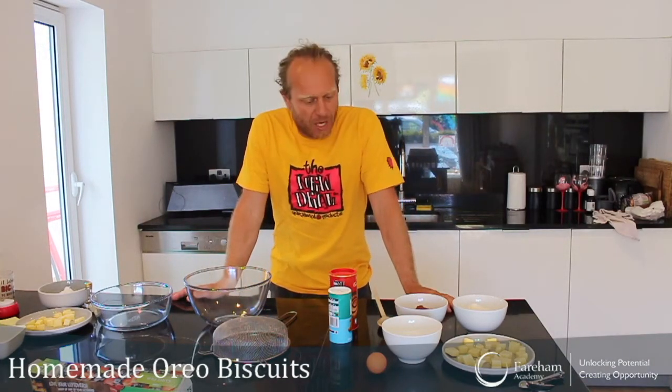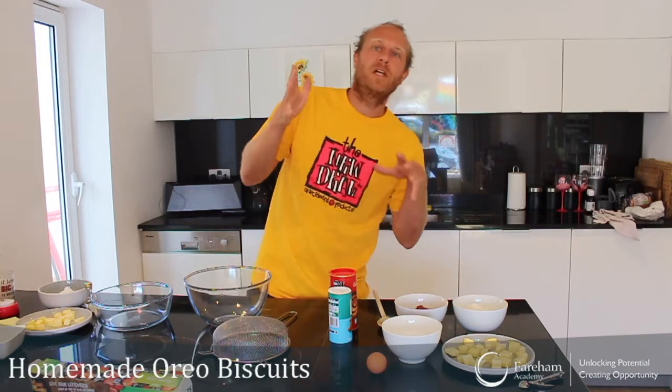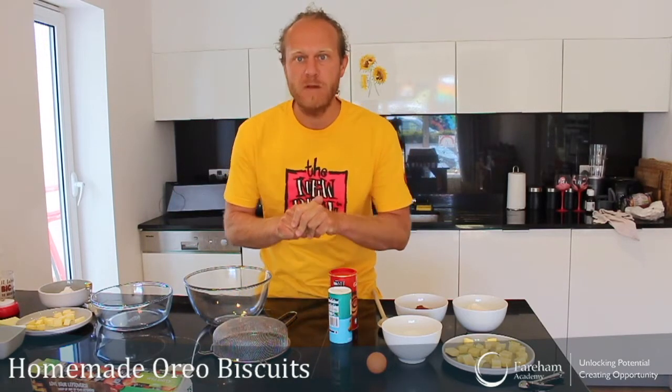Hi everyone! Welcome back to Lockdown Cooking. In today's lesson we're going to try to replicate Oreo biscuits. We all like these Oreo biscuits, so this is going to be my mission today. Let's see if I can do it.